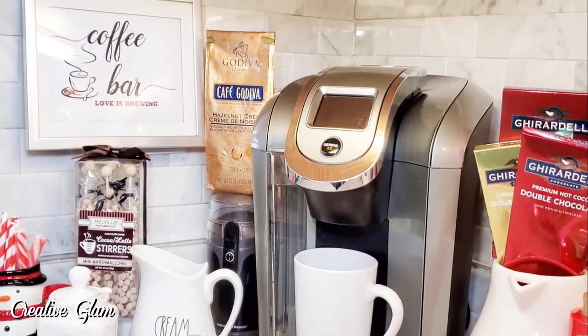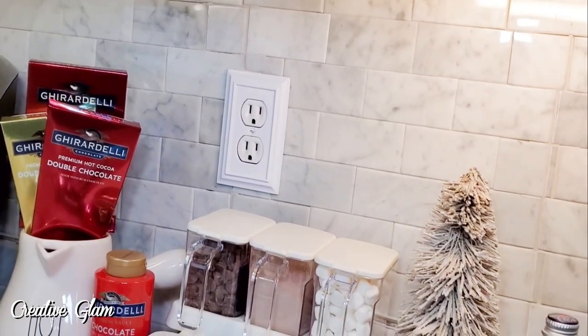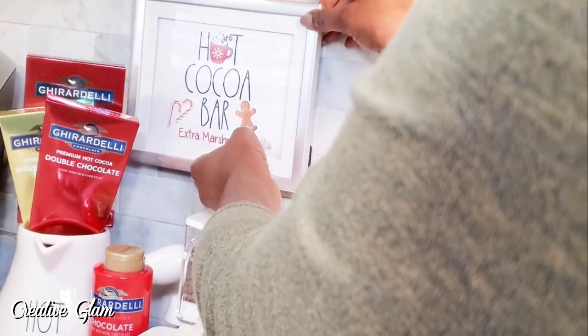Coffee bar — love is brewing. And then on the other side: hot cocoa bar, extra marshmallows.